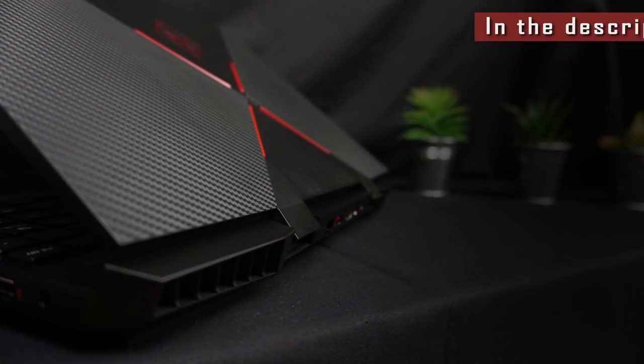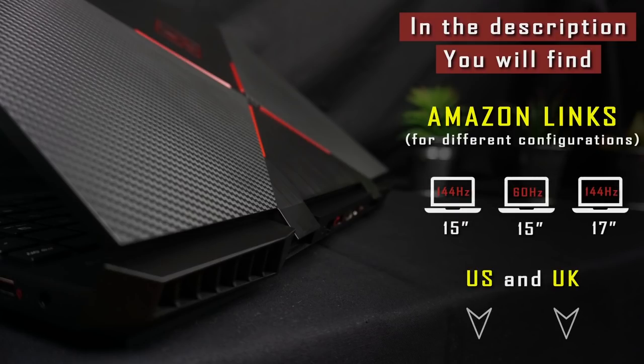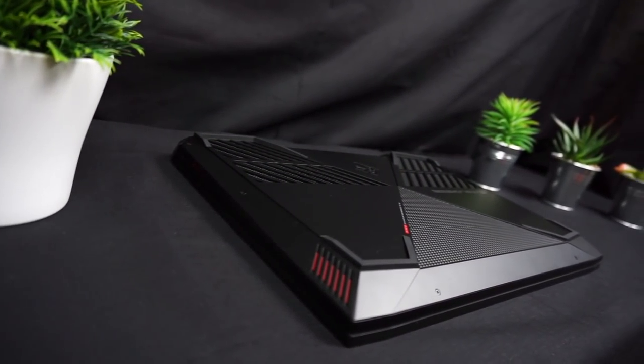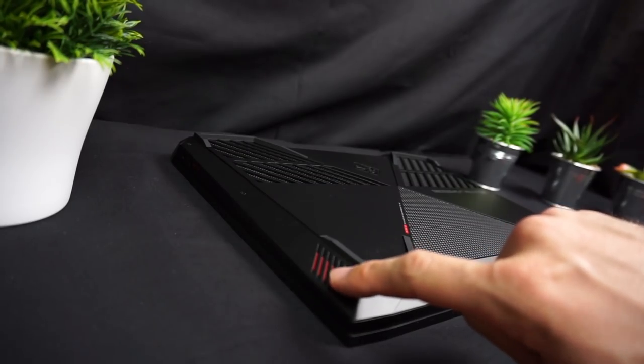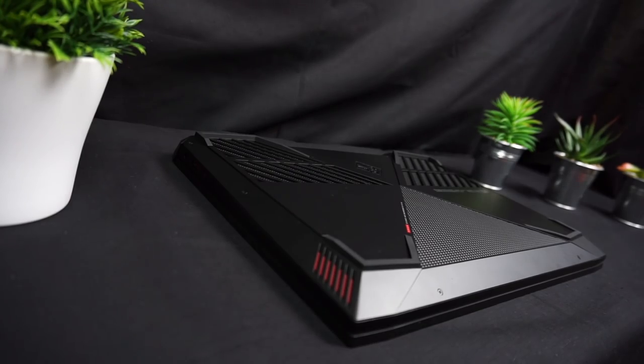If you're confused, simply check the video description to easily find your preferred configuration and check the current price for US or UK residents on Amazon. Getting back to the review, let's talk about speakers. They are located on the bottom of the laptop on each side. Generally the sound is just good, but comparing to the Helios 300, I find the Omen's speakers louder and clearer.